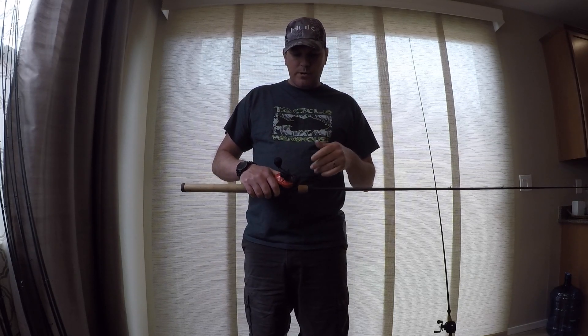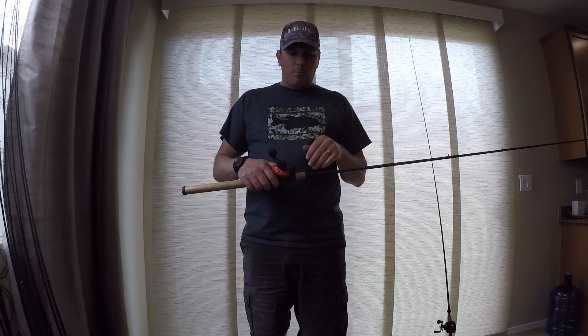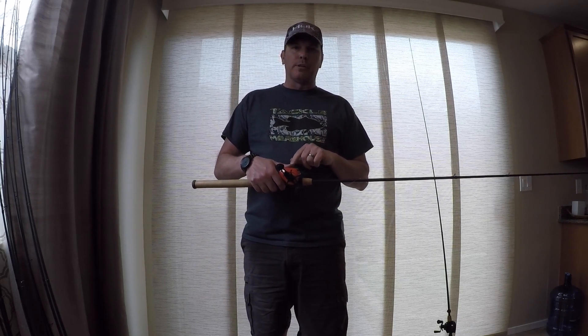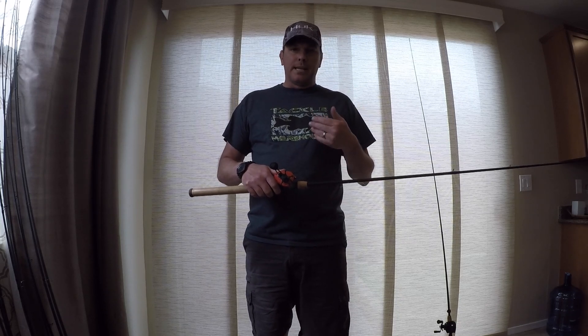I've got kind of mixed emotions about this reel. When it's on, it is on. When it's smooth, it throws a bait a mile with minimal backlash. Where I've had problems with this reel is the brakes tend to be really flaky. Towards the end of the day, as the reel starts getting wet, the brakes in there start getting wet and become really, really inconsistent.